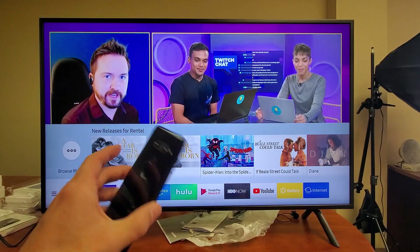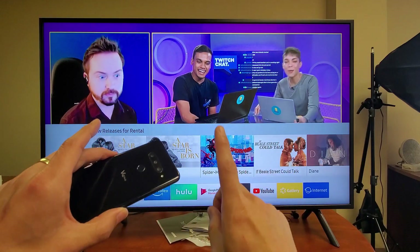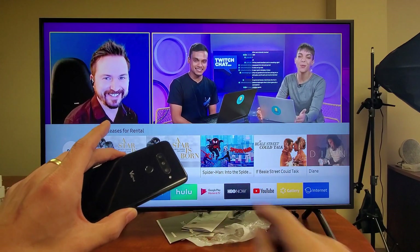Now the first thing I want to mention is the Wi-Fi on the phone and the Samsung TV needs to be on the same Wi-Fi network.